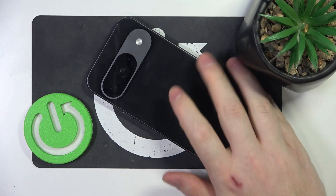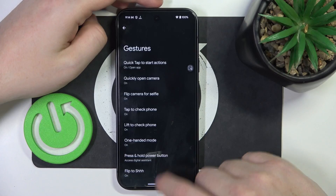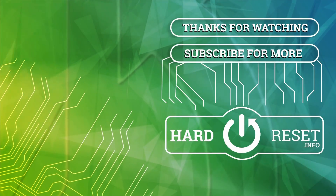And that's it for this video. Hope you liked it. Please consider subscribing to our channel, leave a like and a comment below. Bye-bye.